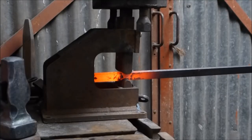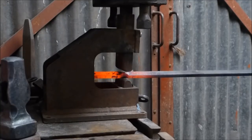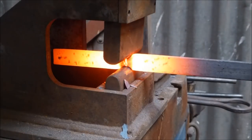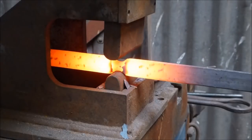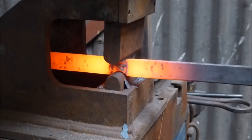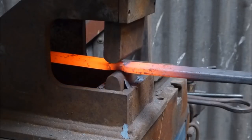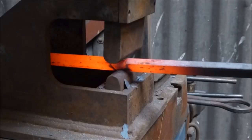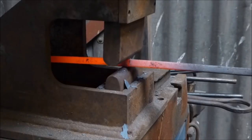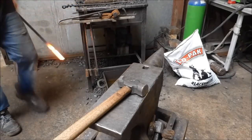One, two, three. Now I'll put a swell in there. I'm just going to forge that down. I want to come down a little bit more, not much more, but I'm just going to work both sides and bring those corners out to get a nice transition.